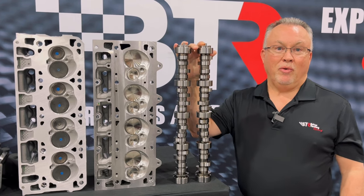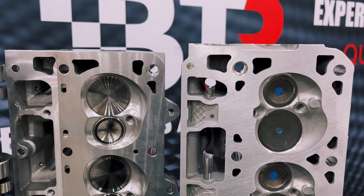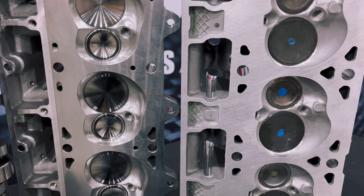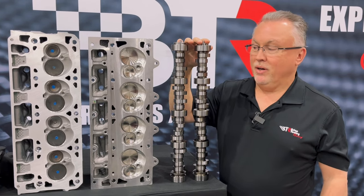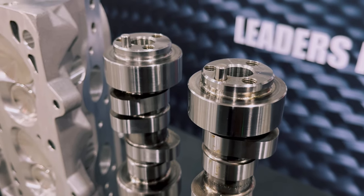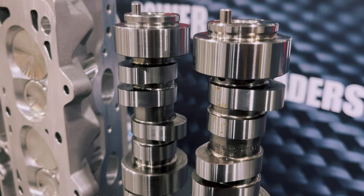What a lot of people don't realize is that with gen 5 engines, when you look at the cylinder head, the intake and exhaust valve locations are swapped compared to gen 4. So whenever you go to make a camshaft for a gen 4 engine with gen 5 heads on it, you're swapping the intake and exhaust lobe locations. A lot of people don't realize how big a deal that is.